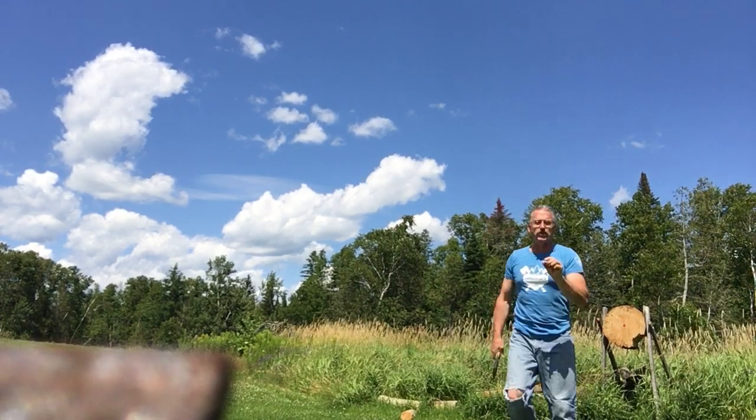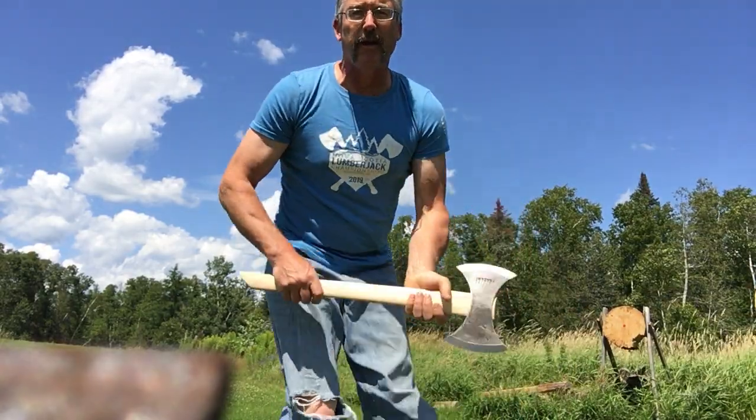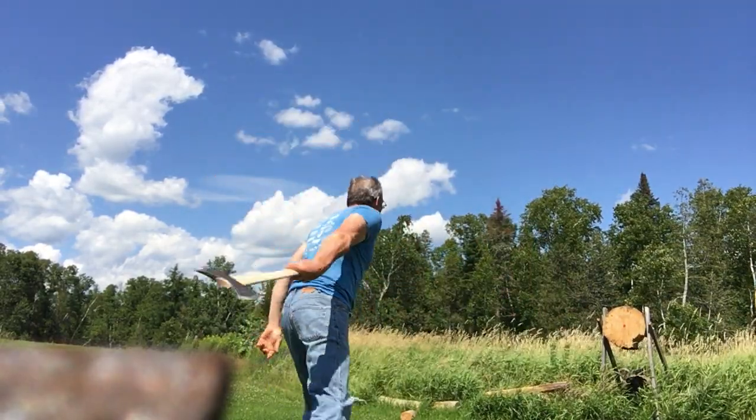We're only about half an inch from the bullseye. The bullseyes we typically throw at in competition are big fat four-inch bullseyes, but at the world championships they're just a little two-inch bullseye — that's why I have a small one here. I was only about an inch and a half from it, and you want to be hitting that consistently over and over again.